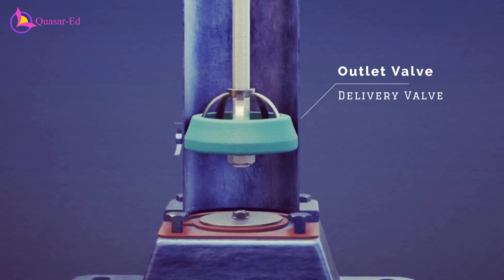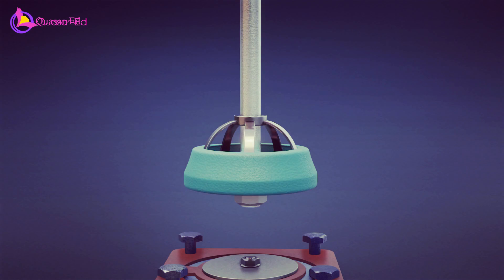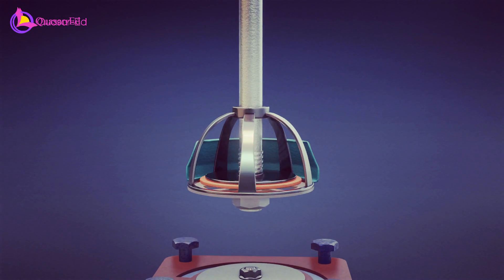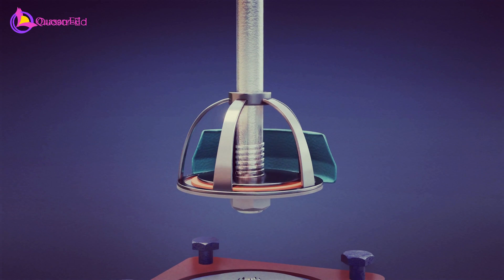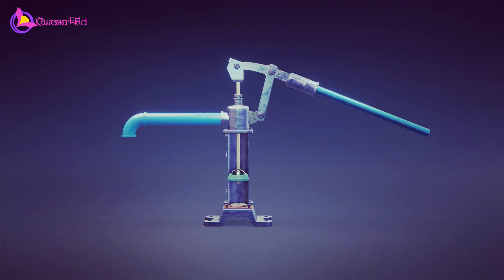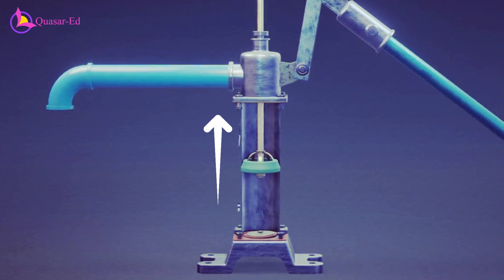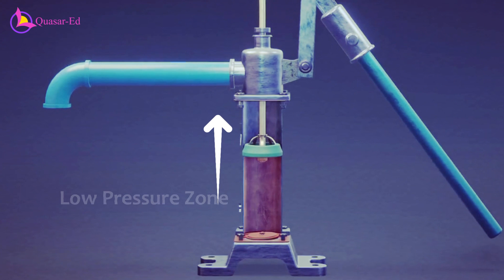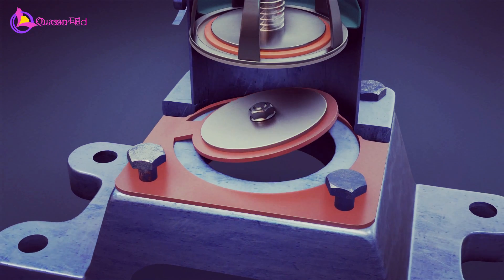At the top of the piston, there is an outlet valve, also known as the delivery valve. This valve opens outward, allowing water to exit the cylinder and be delivered to the surface. When the handle of the hand pump is pulled downward, the piston moves upward inside the cylinder. This creates a vacuum or low pressure zone inside the cylinder, which causes the inlet valve to open.